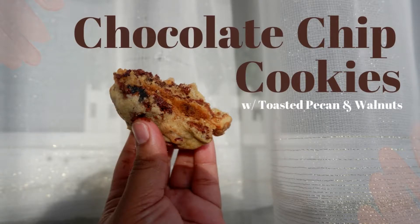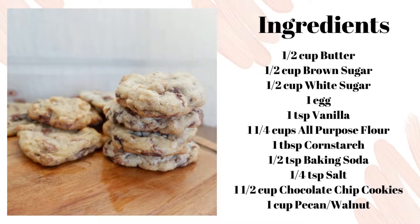Hey guys, welcome back to Jelly Bakes. Today I'll share with you how to make chocolate chip cookies with toasted pecan and walnuts. Ingredients are on your screen and I'll also write that down in the description box below. Let's begin!